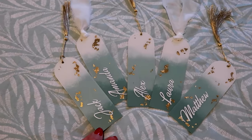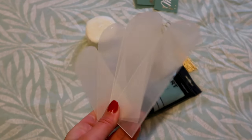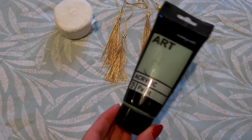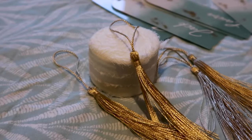Moving on to favors — in lieu of place cards, I made everyone a custom bookmark to put at their seating, using my Cricut to cut out their names. I bought clear acrylic bookmarks which I then painted a sea wave inspired pattern on, adding some gold flicks to give them depth.